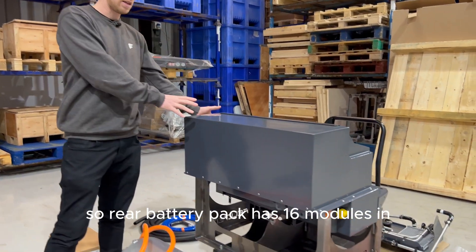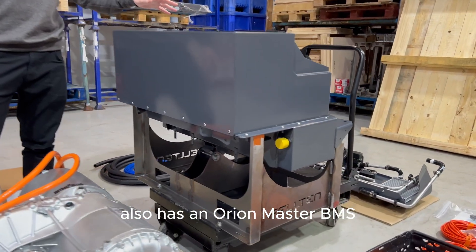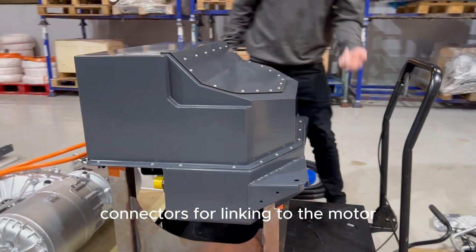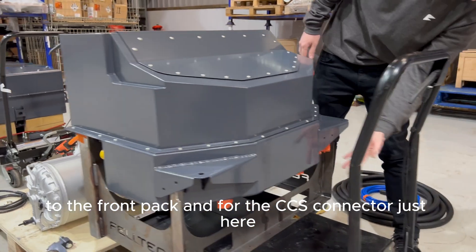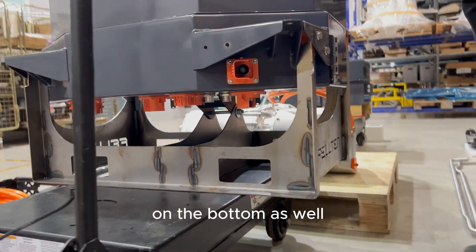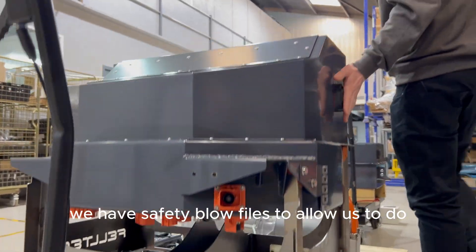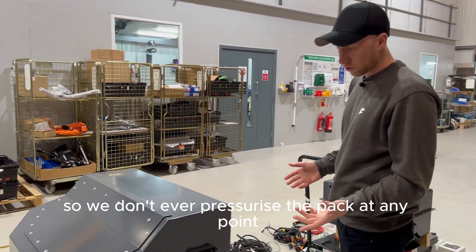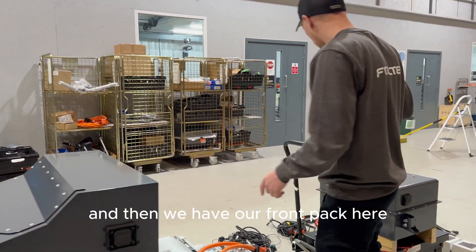The rear battery pack has 16 modules and also houses an Orion Master BMS, all of our contactors, as well as all the HV connectors for linking to the motor, the front pack, and the CCS connectors. There are also coolant line fittings on the bottom and safety blowoff valves to allow pressure differential changes so we don't over-pressurize the pack at any point.